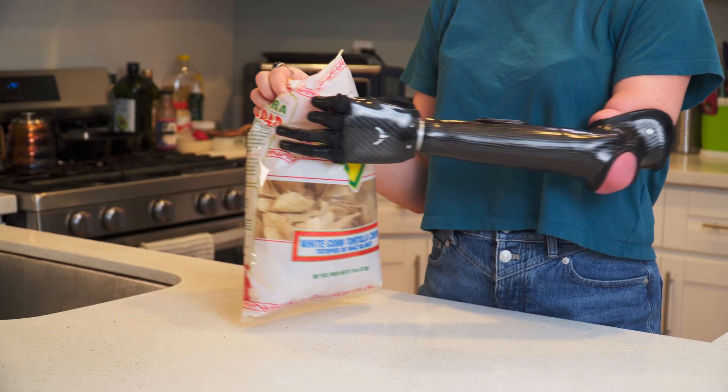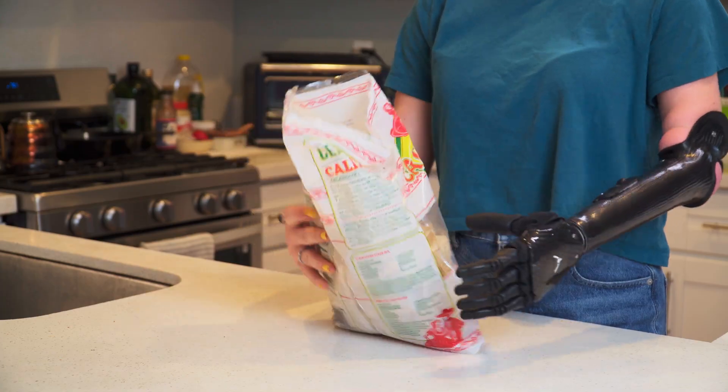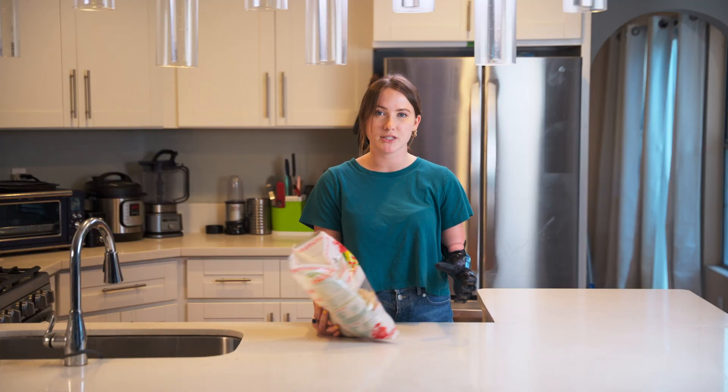So I'm going to grab it in tripod and then using my dominant hand open the bag of chips, and yeah there you have it. That's how I open a bag of chips using my ability hand.